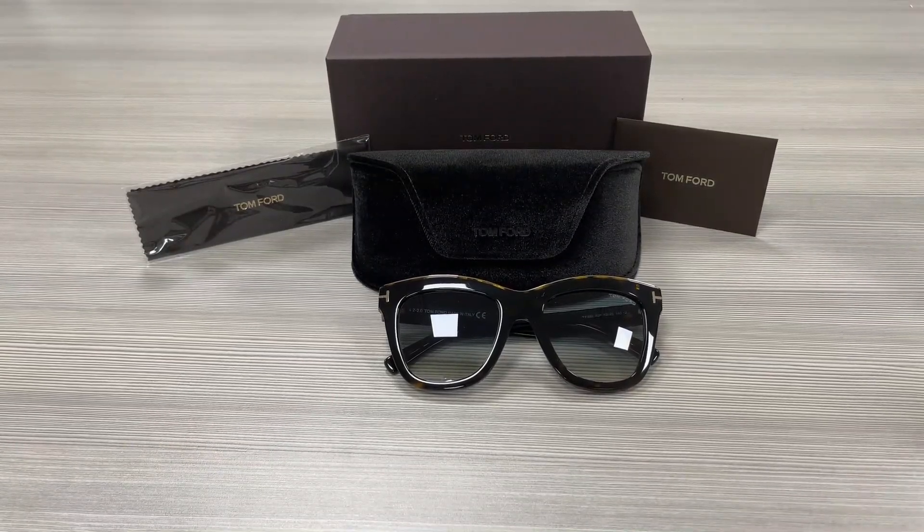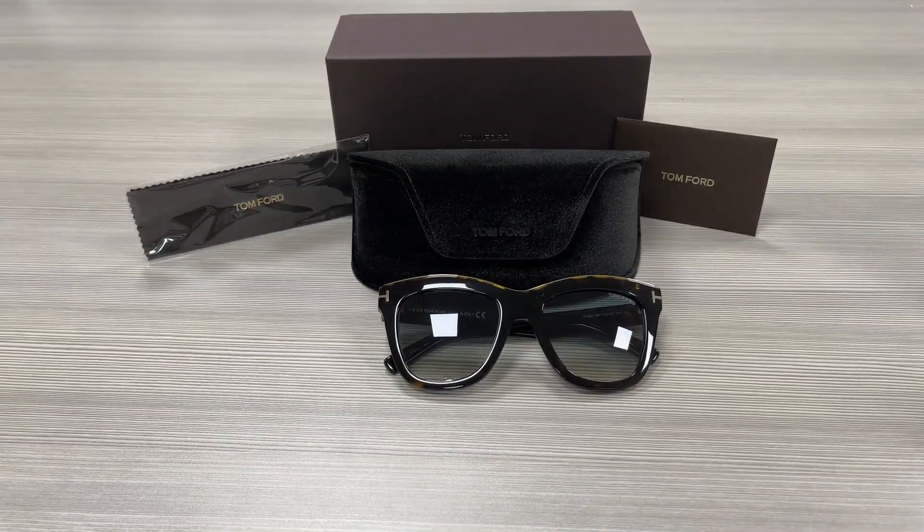Hello everyone, greetings from ispex.com. We'll be taking a look at this Tom Ford model, Julie TF685 in color code 52P.